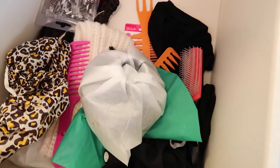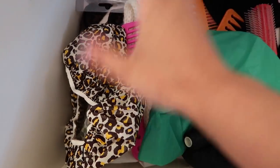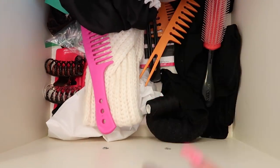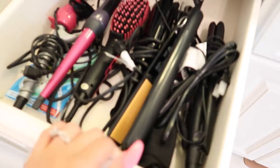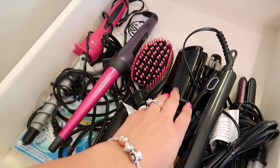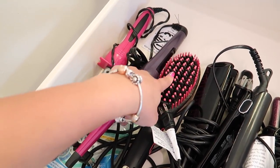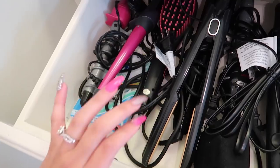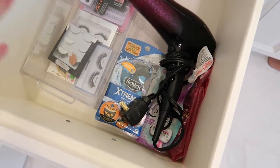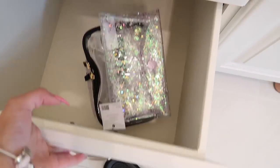Moving down, we have hair products — a dryer hair cap and a bunch of random hair stuff. Inside here we have a wand curler and a straightening brush. If you guys don't know what this is, it's a brush that straightens hair — I'm in love with this brush. I haven't used it in so long but it's really good. Then some more curling irons and lashes.